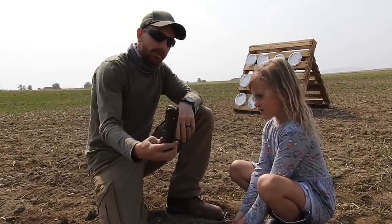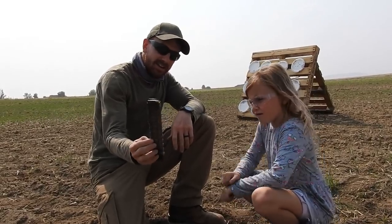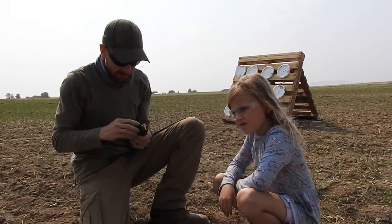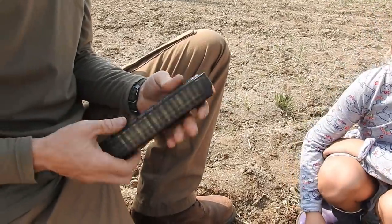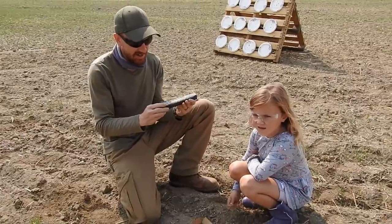I like how you can see through the mags — that's pretty cool, so you can count how many rounds are in there. So what do we got here? I've got 33 in this mag.